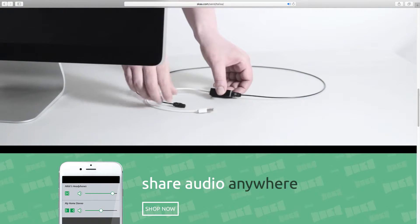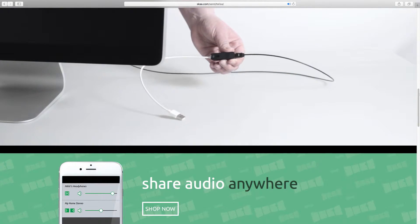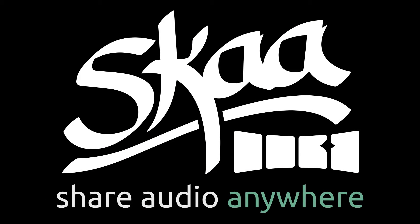So that's Talisa, a SKA transmitter for pristine quality digital audio. You can get Talisa and all of the other SKA transmitters at SKAStore.com. SKA, share audio anywhere.